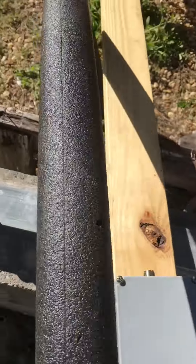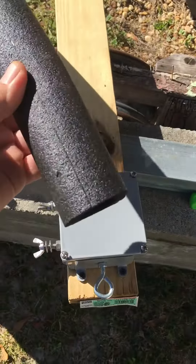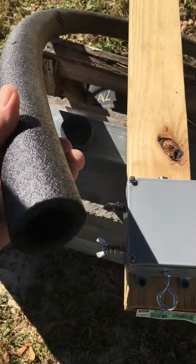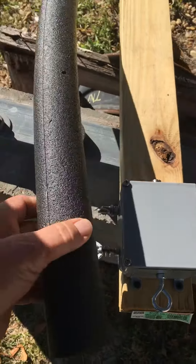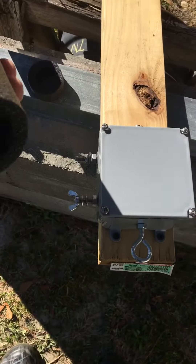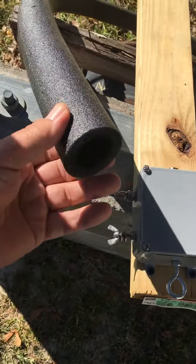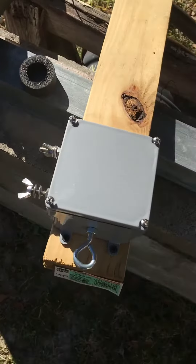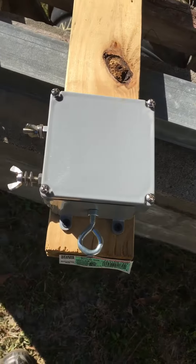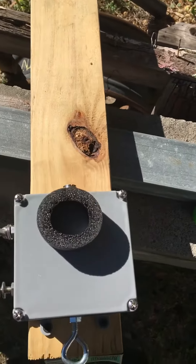Using these — if you know what they are, they're foam tubes, styrofoam-like tubes that you can buy at Lowe's or Home Depot or wherever, to put around your water pipes to help keep them from freezing. What I did is I just cut a piece like this and then put them down inside.